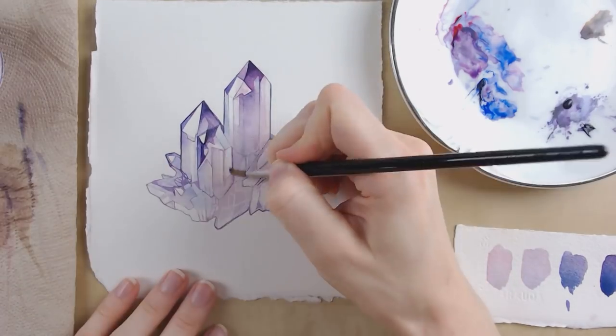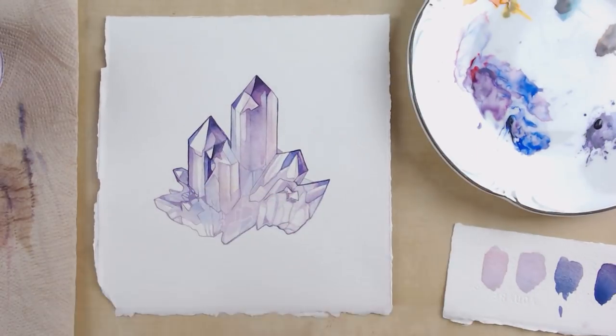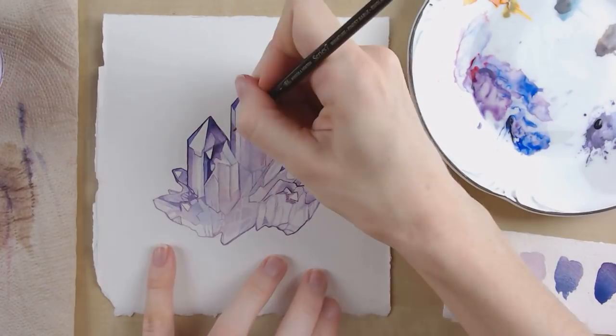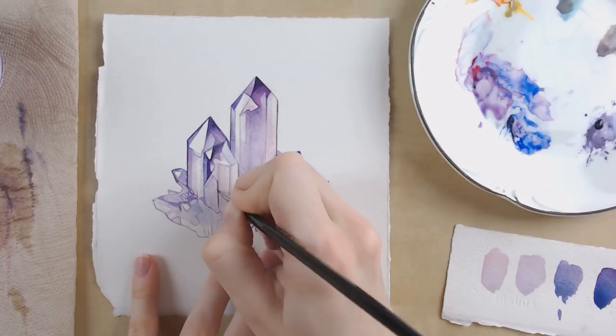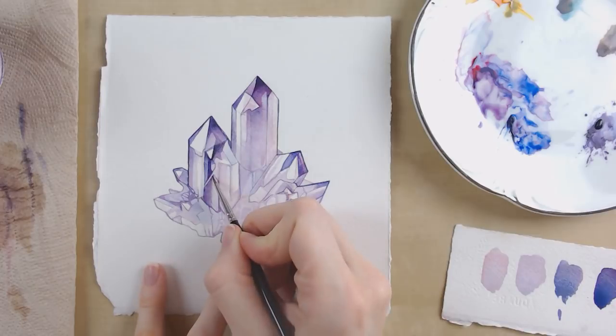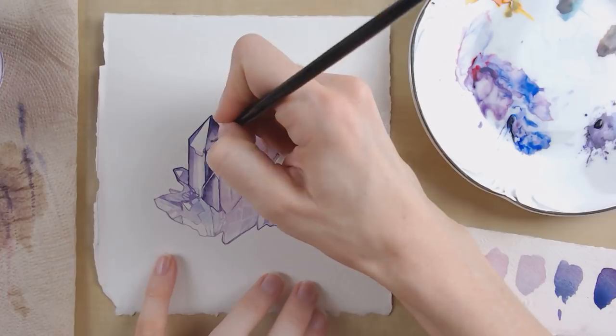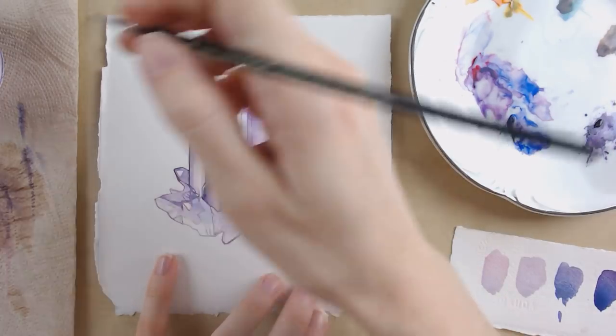I'm mostly using that Kolinsky sable No. 1 brush, mostly because it's comfortable for me. I'm trying to get myself to use the bigger brushes longer and to be more aware of what I'm trying to accomplish with the piece, but I just love my small brushes so much and I love getting straight into those details.